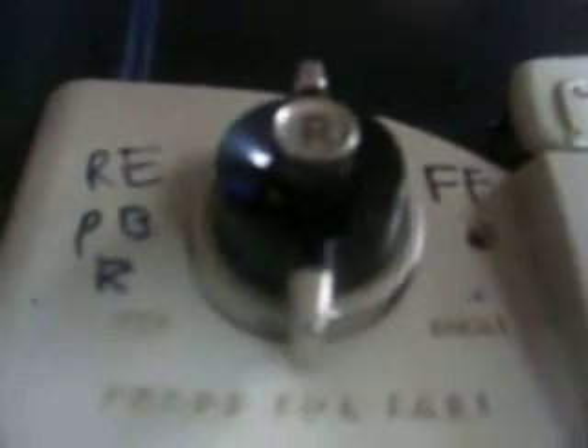It says WebCore High Fidelity. Here are the knobs: press for fast, left, right. It says rewind. I wrote on it: rewind, playback, record, and fast forward. This knob says off, volume, treble, and bass.